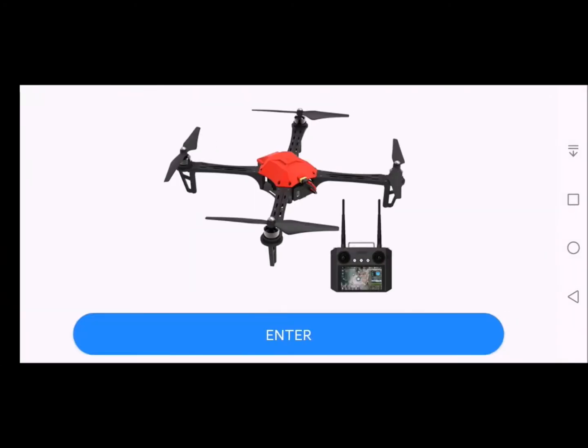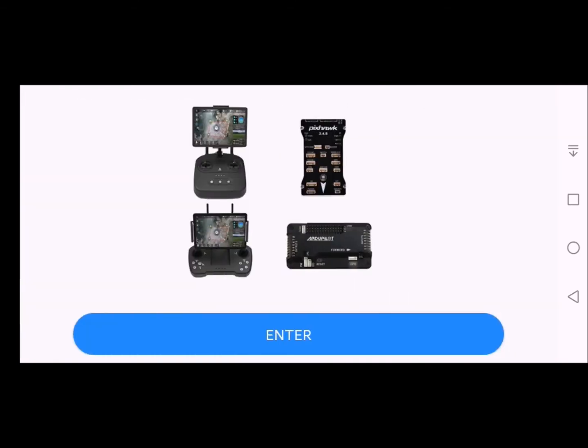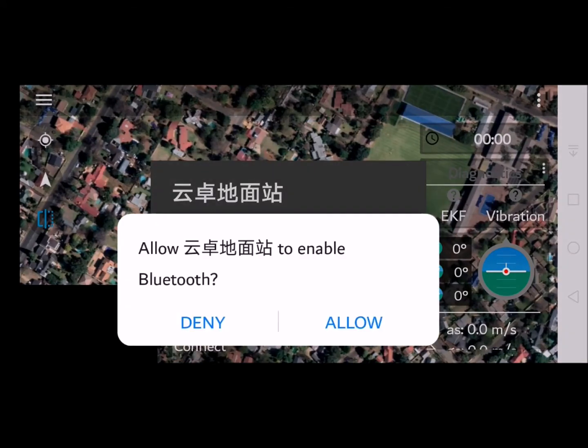Swipe left with your finger on the screen to this page and click Enter. At this point we would like to connect to the drone — click Connect. This message will come up.